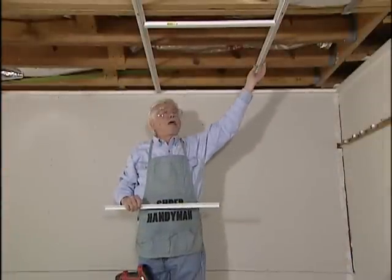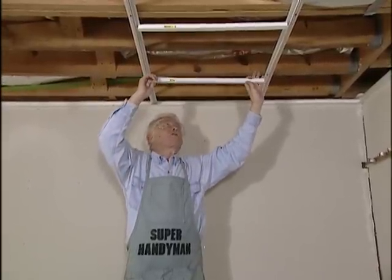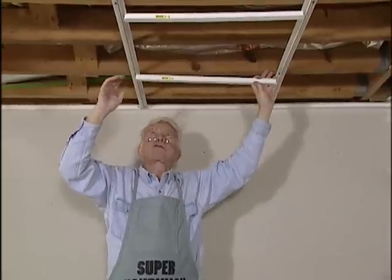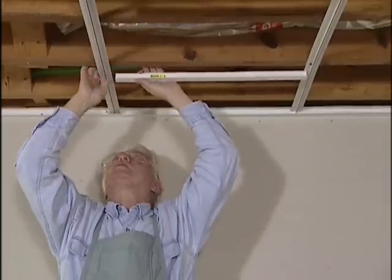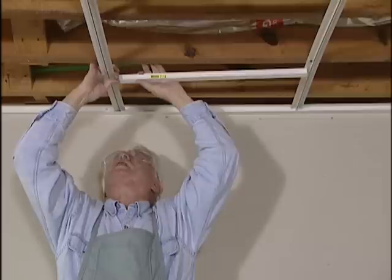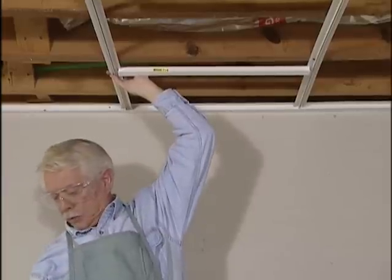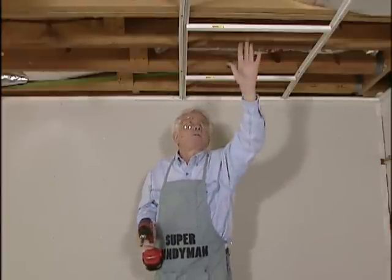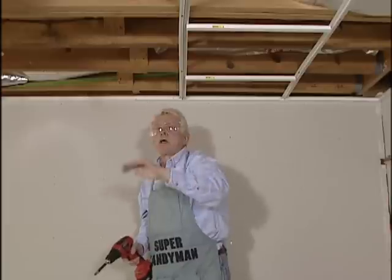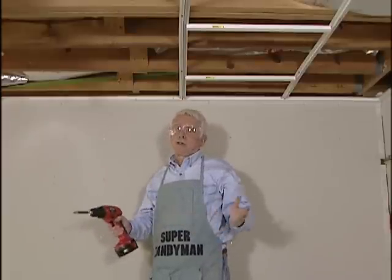Now that we have our first row of hangers in place, we can forget about measuring — it's going to be automatic. This little T is going to measure for us, and when it's snapped in place it's going to give us exactly two square feet to put our panels in. We have to move this over, and when it's snapped in place it's exactly two feet away from the other ones. All we have to do is use a screw to hold it in place. We continue putting these T's and hangers all the way across both ways, and we'll end up with perfect 2-foot square openings, plus our border pieces are going to be 14 by 24 inches.